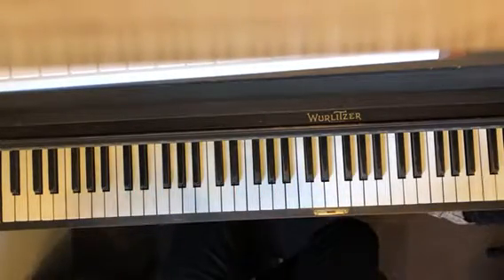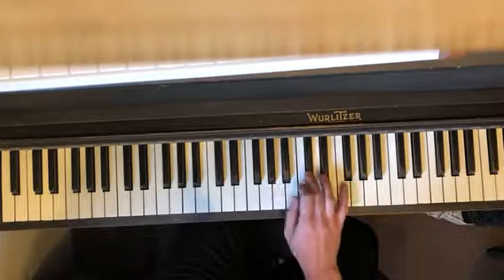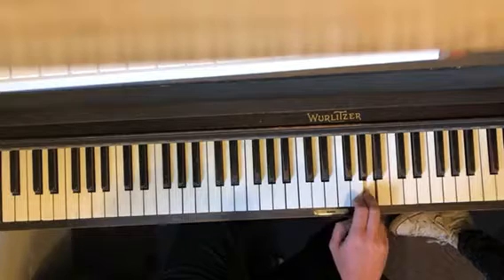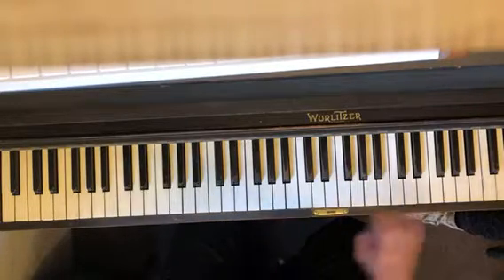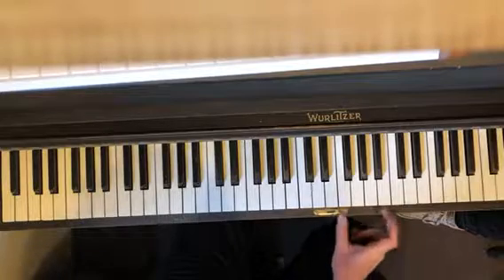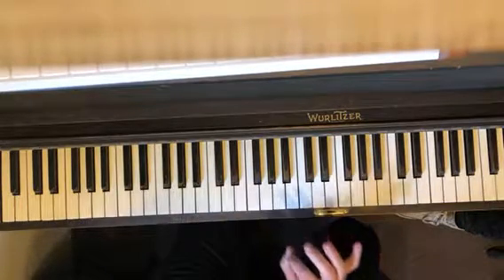And then the first little breakdown. Now it's important to remember there's like six different harmonies going on here — we have guitars, organs, pianos, etc. So this is the piano part.